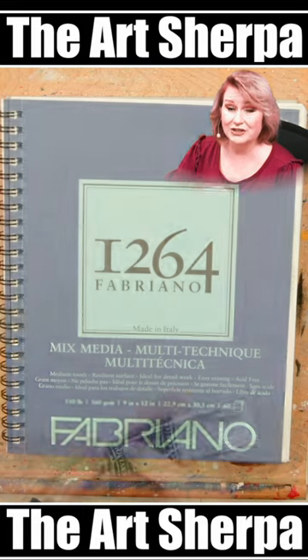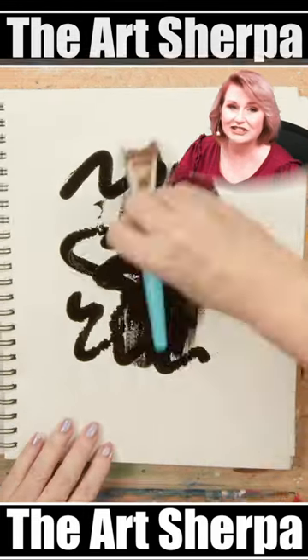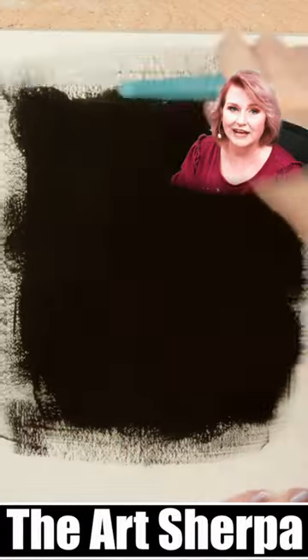Hey everybody, today I want to show you my number one trick for doing stars and star sparkle. It's so easy, I'm going to have your whole night sky twinkling.